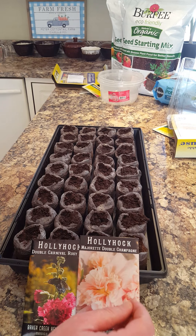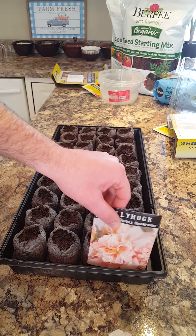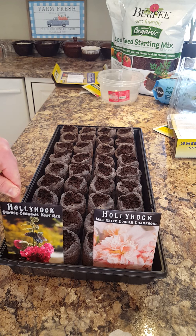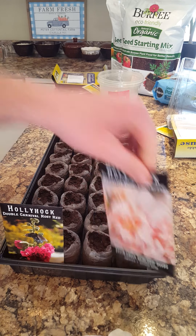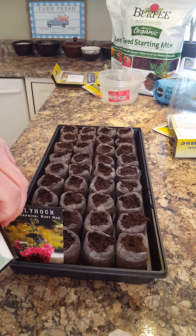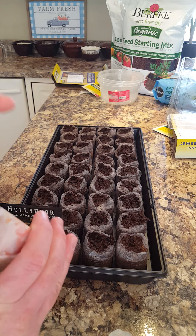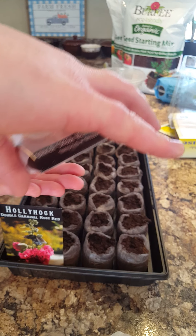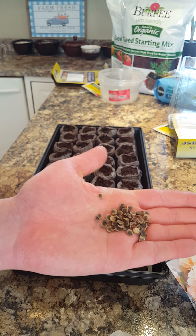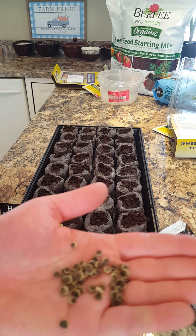I'm going to do these two rows and these two rows — this side I will start the hollyhock champagne and this side I will do the carnival rosy red. Let's open these up and see what they look like. These are a good size seed and they give you quite a bit. Baker Creek hollyhock seeds, double champagne — that's what the seeds look like.